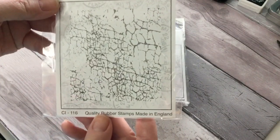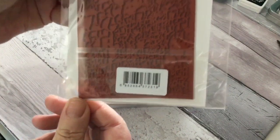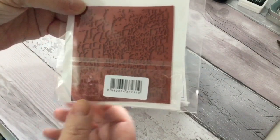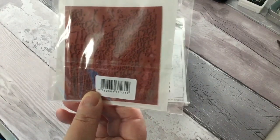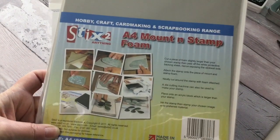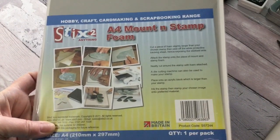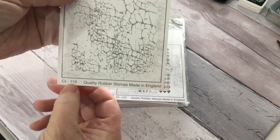So let's have a look at these. This one is a crackle background and this is what they look like. They're basically unmounted stamps, and what you do is you get hold of some mounting stamp foam and you back them onto that. Then you've got them available to use in your stamping platform or on a stamping block. They're numbered, not named, so this is CI116.